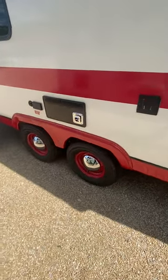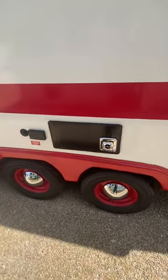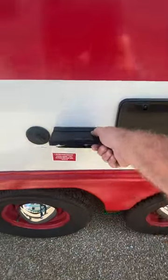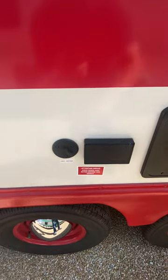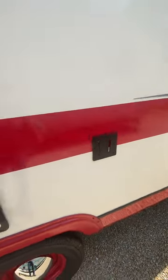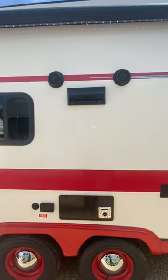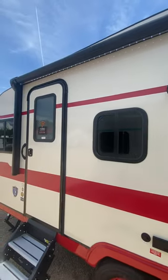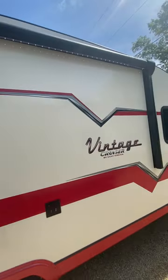This one is nice because it is the tandem axle versus the single. You do have a couple of 110 outlets on the outside here — this is if you needed cable outside or you can put a TV on the mount outside. You also have outdoor speakers and a refrigerator vent. Looking at LEDs underneath your awning, which is nice.